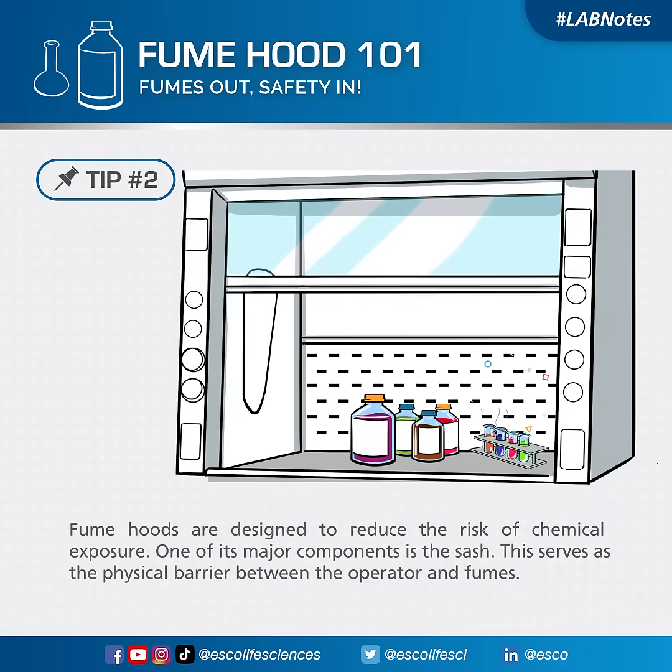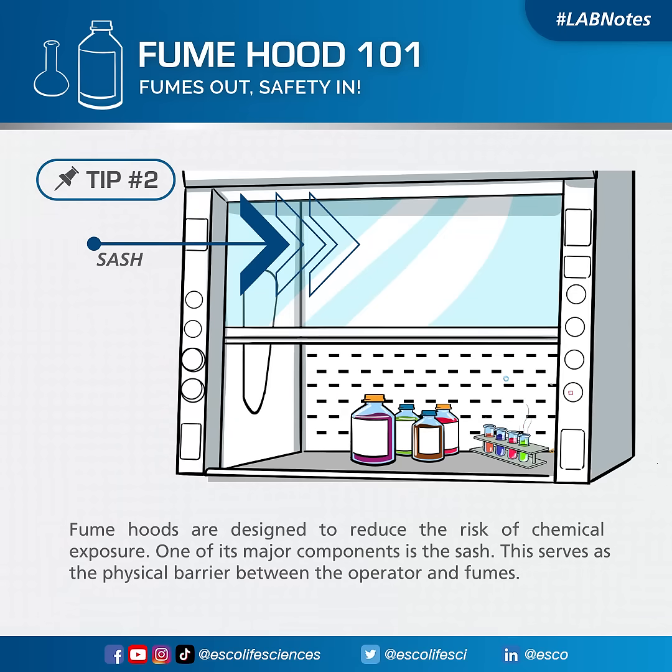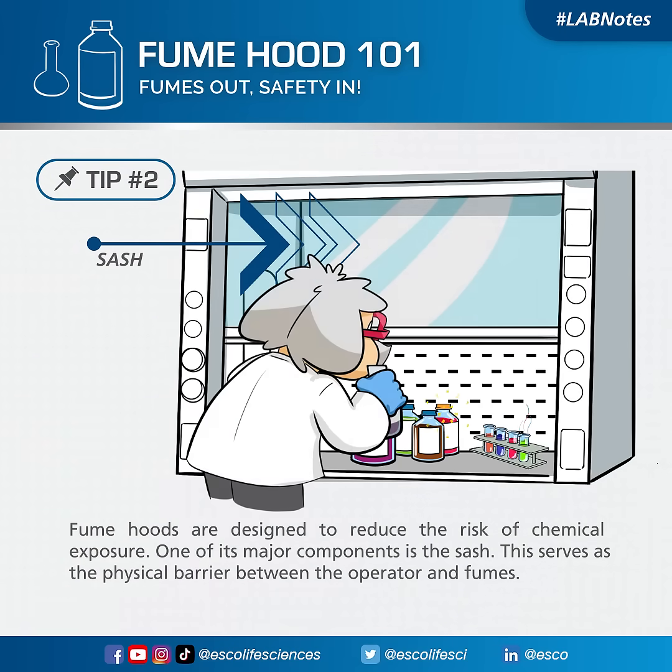Fumehoods are designed to reduce the risk of chemical exposure. One of its major components is the sash. This serves as the physical barrier between the operator and fumes.